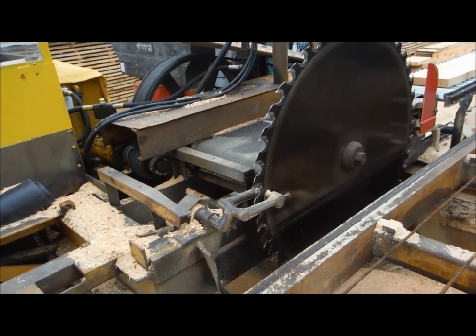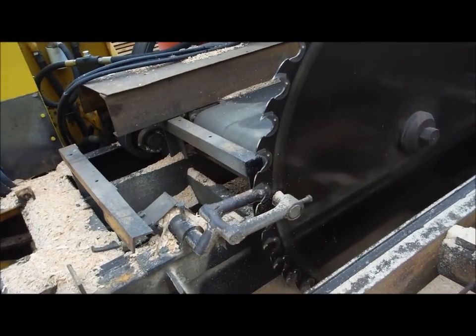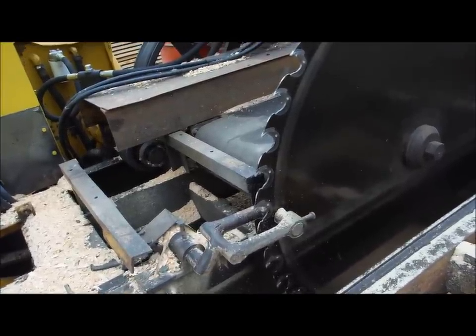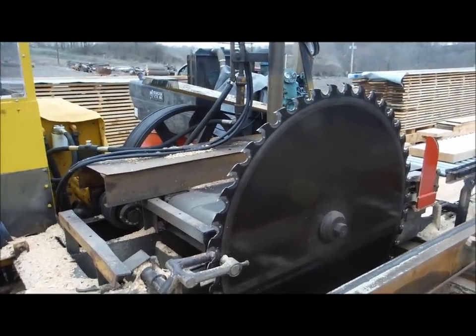There's the front side of the saw blade. There's a set of guides that keep the saw from walking out of the cut — they don't actually touch the saw but they're very, very close to it so it doesn't walk away.